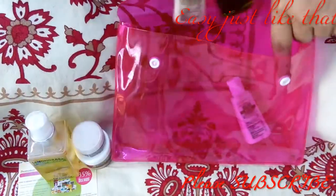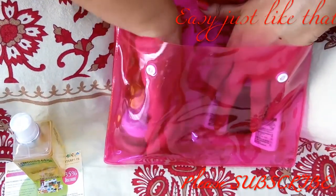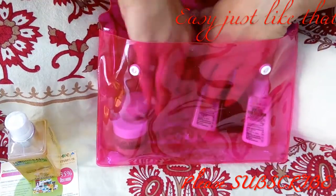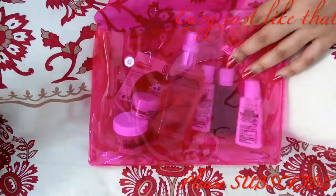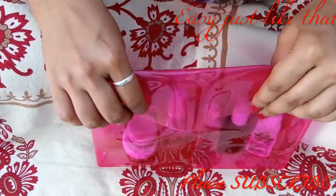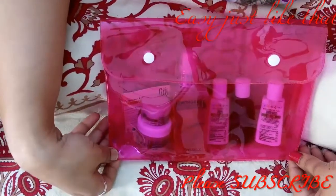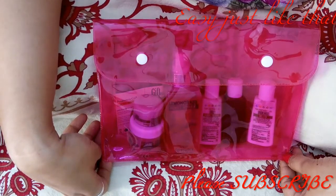These sample size products are really good for traveling. You can just pick one bag, put all these samples in it, and carry very minimal weight. They'll last three to four days easily and you don't have to carry all the heavy full-size products. You can still enjoy your trip.